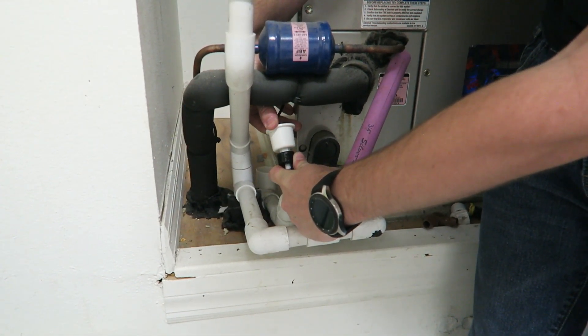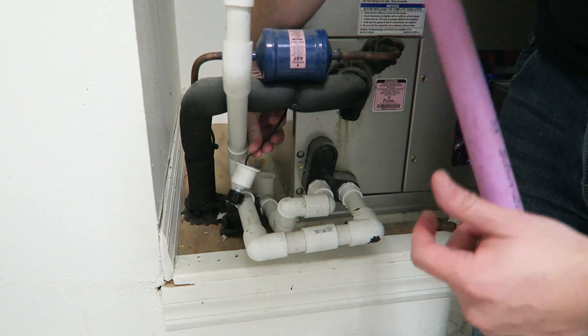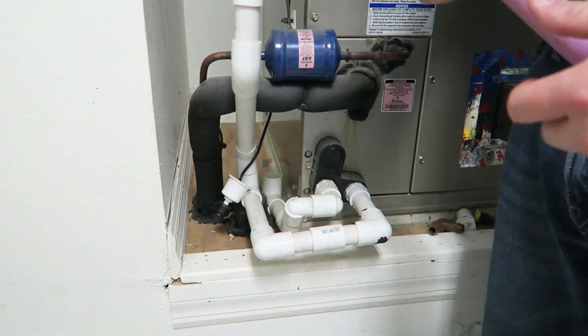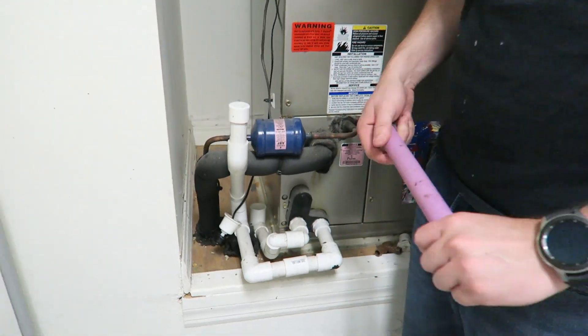When that float gets pushed up, it will actually turn off the power. So if you pull this unit out, go back and check your thermostat and it should have power back on it. If that is the case, then your drain pipe is clogged — go ahead and proceed with this video.